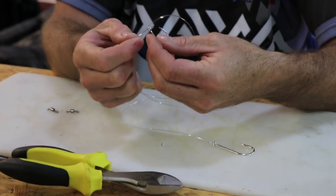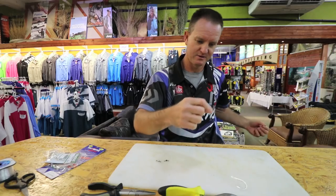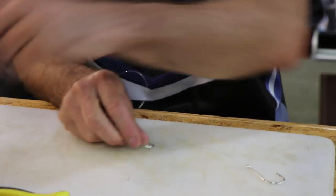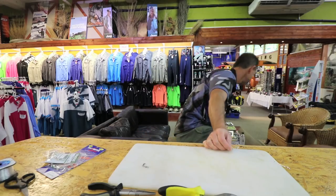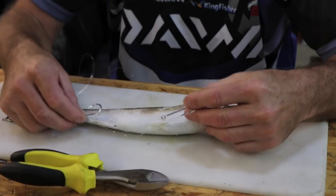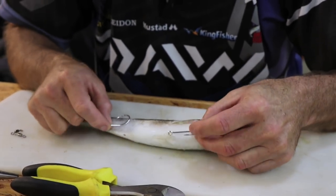Take my ring swivel. Because I'm using mullet I'm going to be using silver hooks, and depending on the size of the actual bait I've got, I'm going to size accordingly. Let me just grab a mullet quickly - not the best mullet, a little frozen one I've had for a bit - and I'm just going to get my measurements.